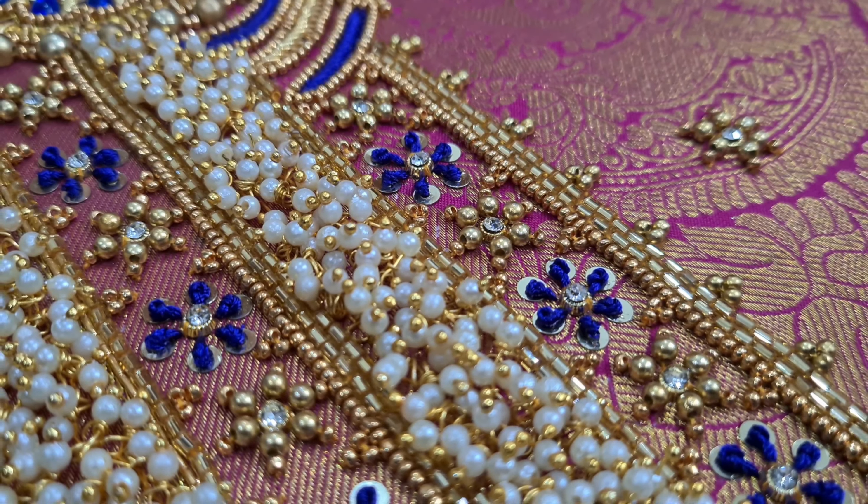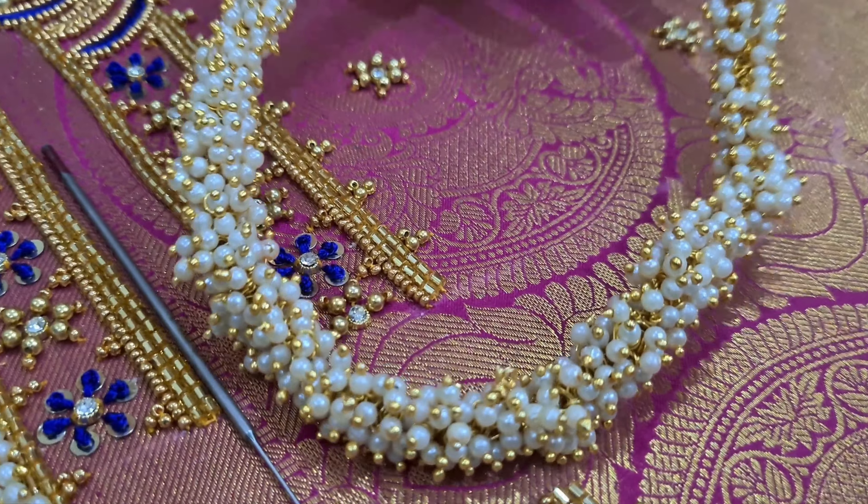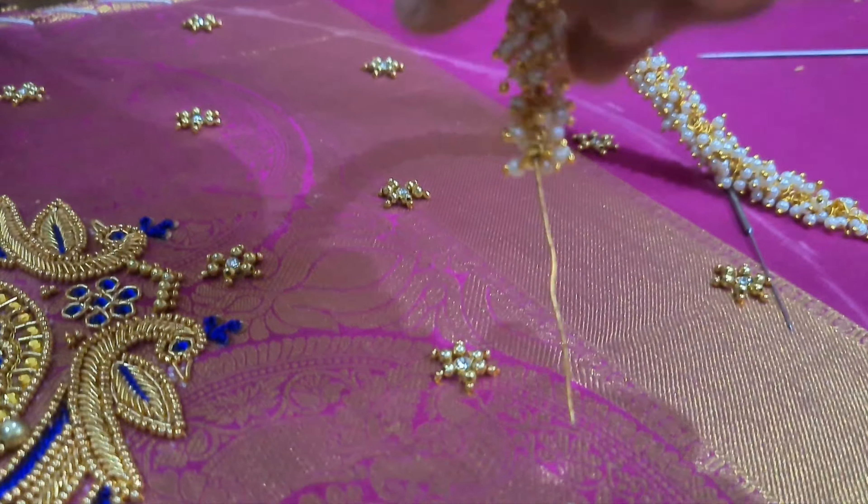We can see how the laurels are in this video. This is a little different. I used the laurels in the middle.